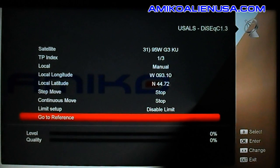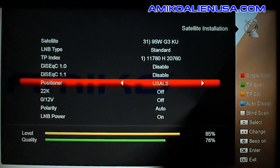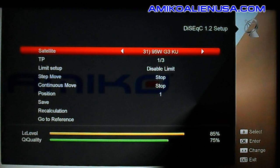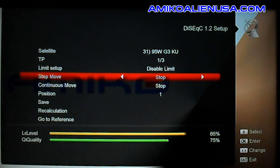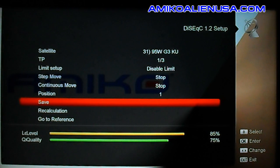If you want to switch to DiSEqC 1.2, highlight where it says positioner and use the left or right arrow. It works basically the same way, except you can choose your position number and hit save — that would save this as position number 1.